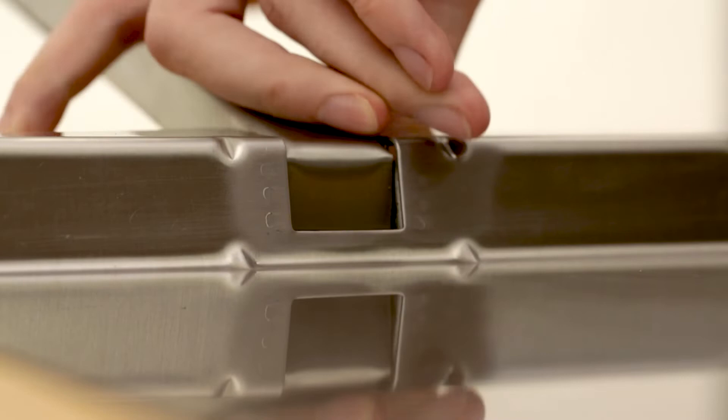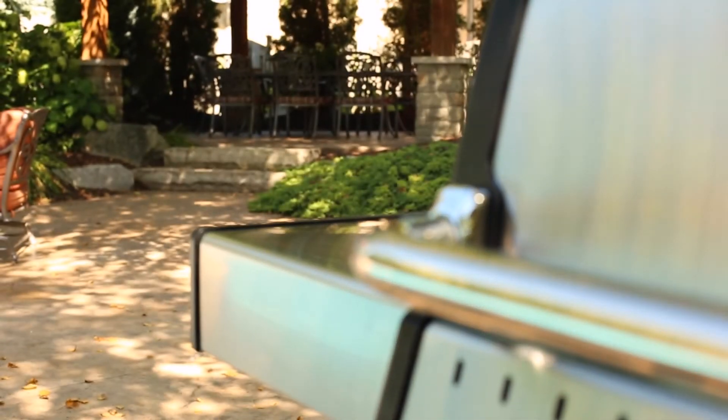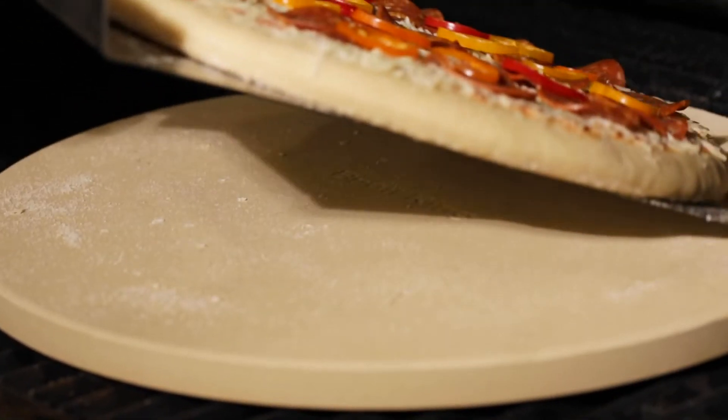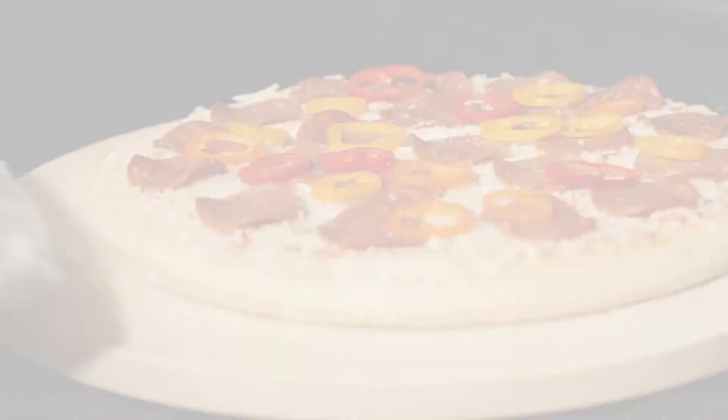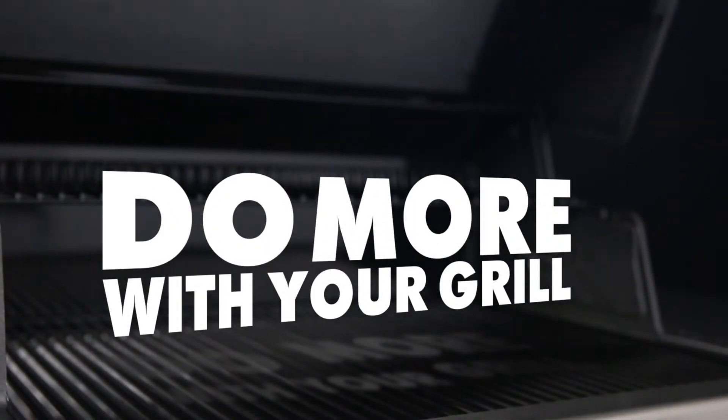The handle also folds for convenient storage. Turn your backyard into your new favorite pizzeria with the Broil King pizza peel. Broil King — do more with your grill.